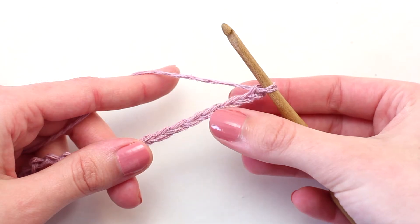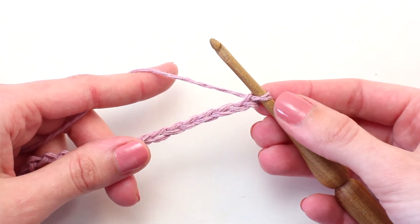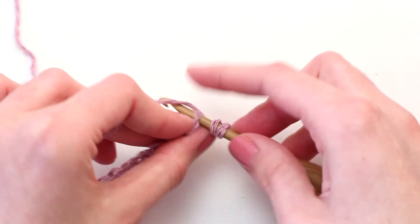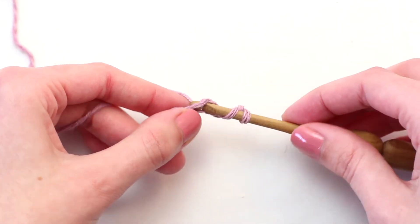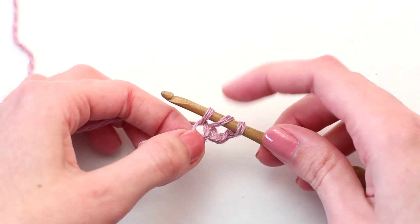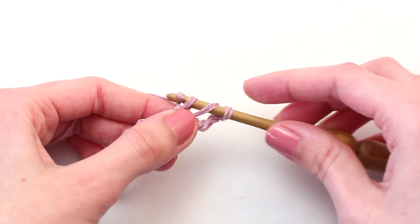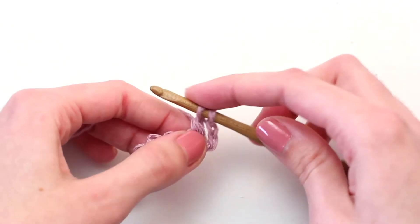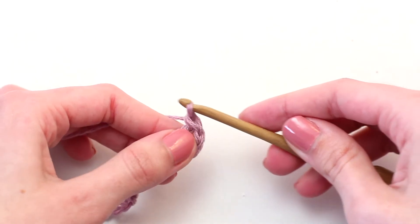To begin, skip three chains — this counts as your first treble crochet of row one — and crochet one treble crochet in the fourth chain from your hook. Yarn over once and insert your hook in that fourth chain, then yarn over and pull back through. You should have three loops on your crochet hook. Yarn over and pull through those first two loops.